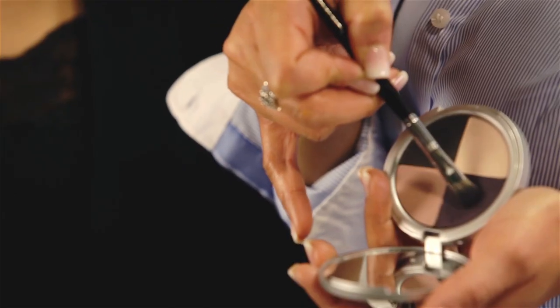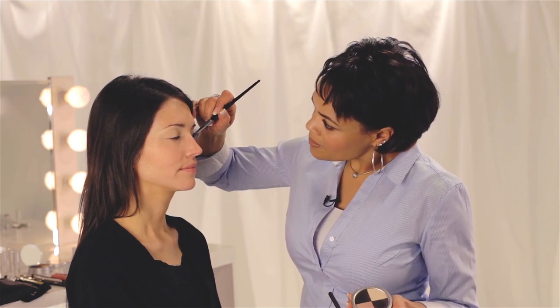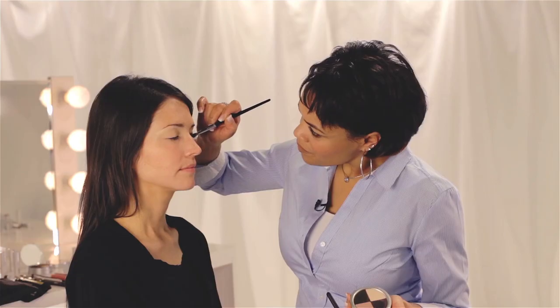We're going to add definition to the lid by applying the beautiful rich color Moray. Take your eyeshadow brush, gently tap it into your color, tap off any excess, and apply it to the lid. This is a very rich color — a little bit goes a long way. Make sure to blend into the crease.